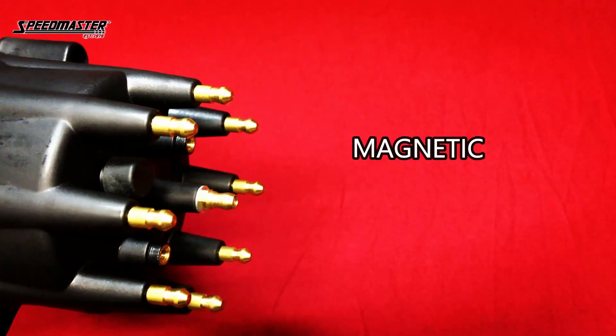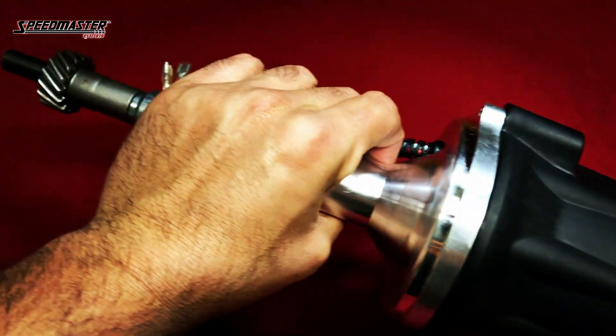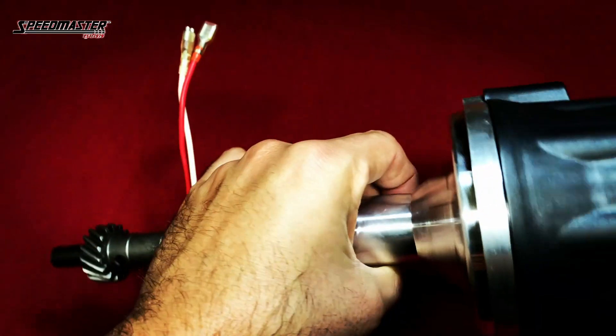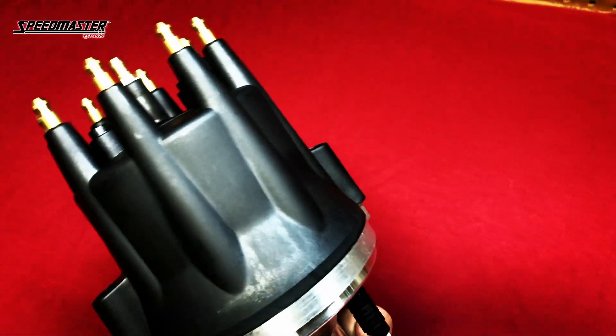Under the brass terminals of the cap and rotor is an extremely accurate magnetic pickup that never requires adjustment, along with an easy-to-adjust mechanical advance mechanism, requiring the small cap size due to space considerations when installed.